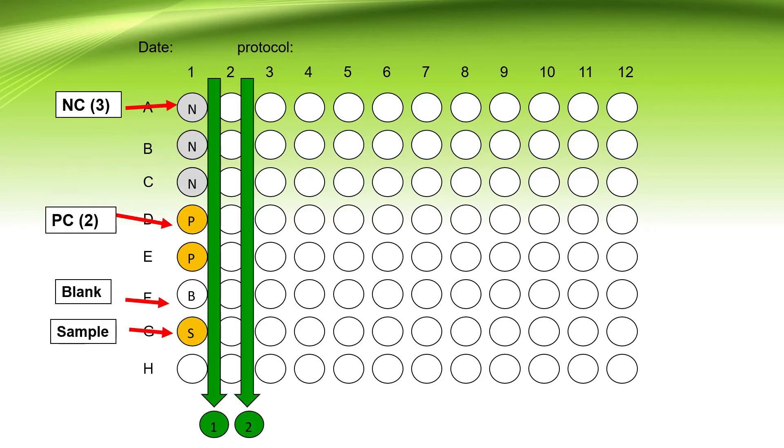Specifically for Dengue kits, the sequence starts with three negative controls, then two positive controls, then a blank, then samples. The correct sequence for performing ELISA is A1 to H1, then A2 to H2 — meaning our direction should go from left to right.